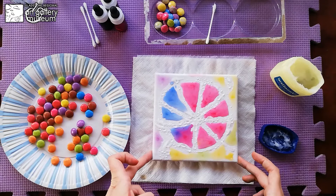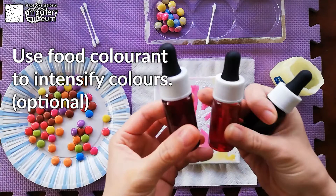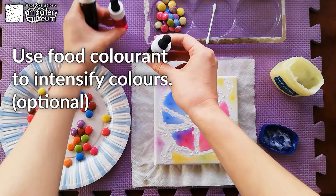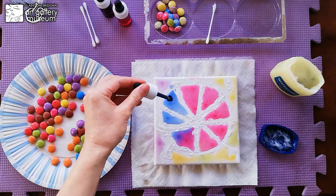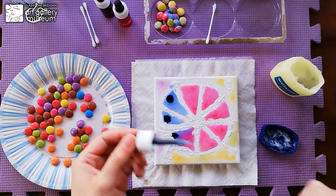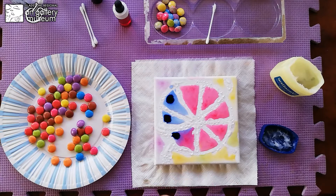Now we have the colors waiting to set up. If you'd like to intensify the colors on your canvas, this is where the food colors come in. We have a red, a yellow, and a blue — this will be enough. We can put a few drops to intensify the colors and let them spread. This can also replace the Smarties, because sometimes you don't want to give sugar to the kids, so this is a good option.